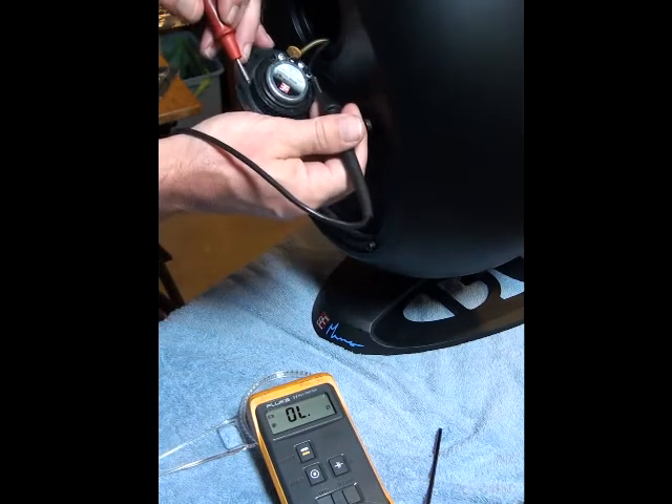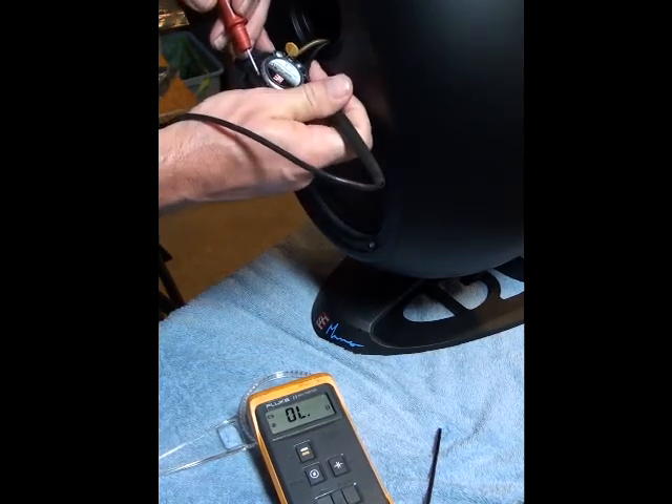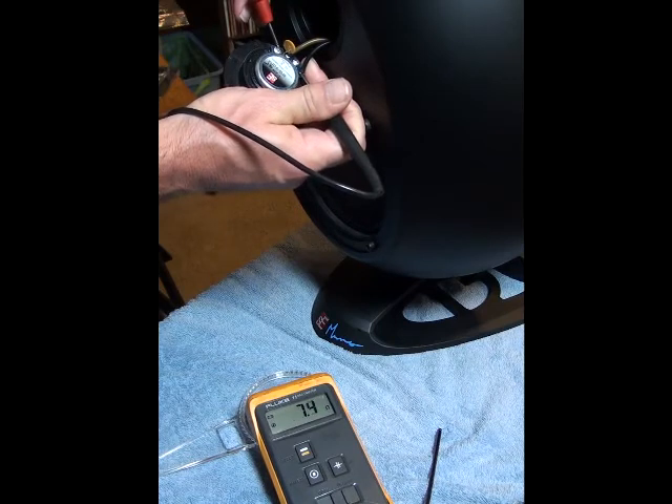If I measure from the black lead to this point here, you can see the driver DC resistance is 7.3 ohms.